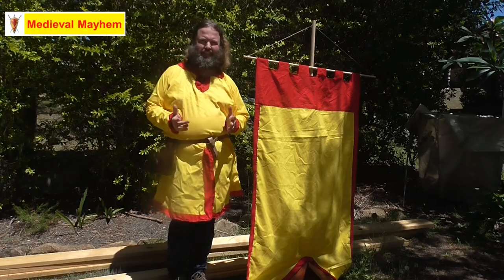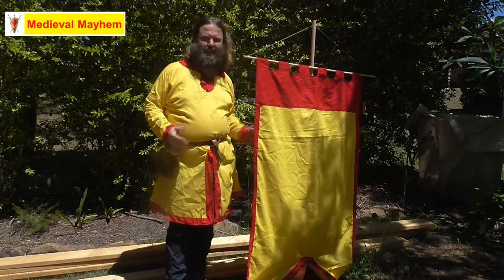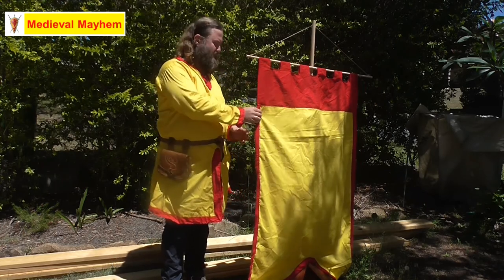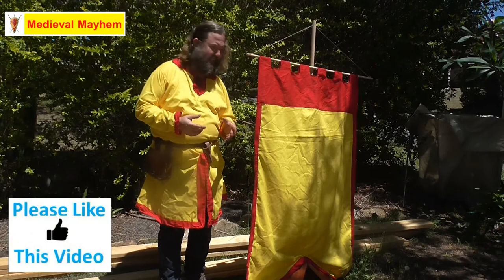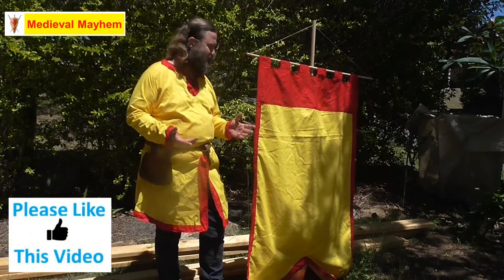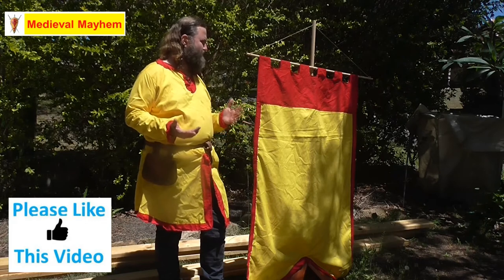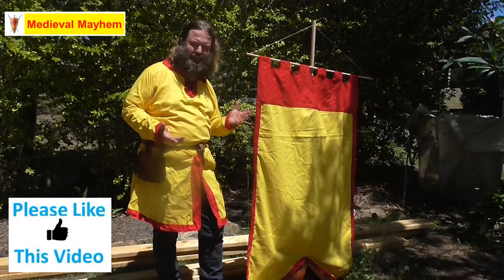The first thing that I needed today was a banner. I've been wanting to make one of these for a little over a year now, and the first thing we're going to do is make this. A couple of quick points: this is made of cotton, it's not medieval. Medieval would have been linen. I just needed something which was going to work for this, so this is not historically authentic as such.